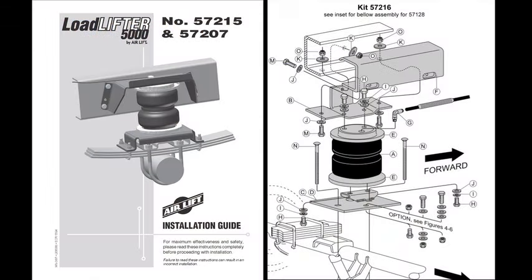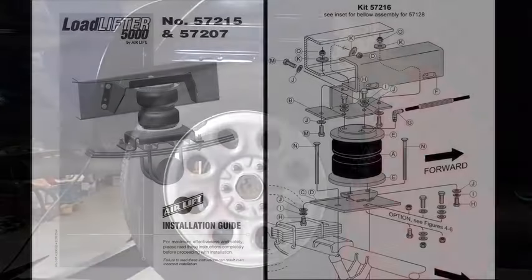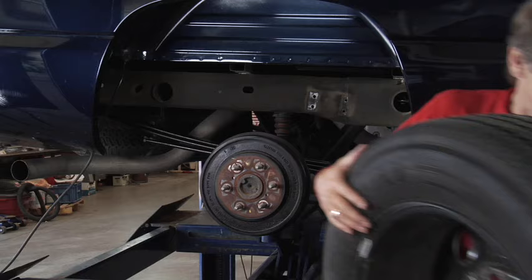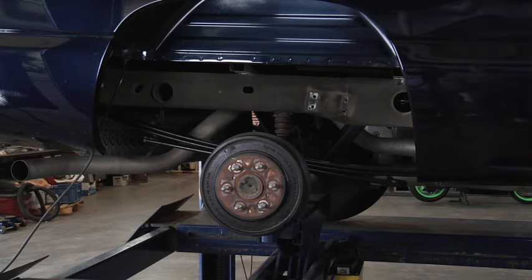Unpack your kit and make sure you have all the required parts and tools for the job. Raise the vehicle with a hoist or jack stands and remove the wheels. Assemble the air spring.